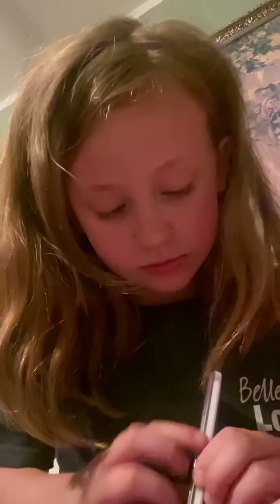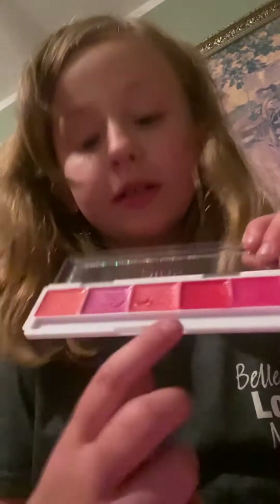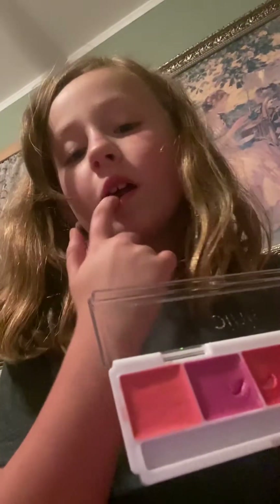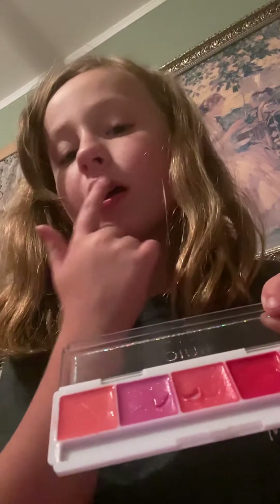And I got this lipstick one. It goes on your lips and I'll show you how to do it. You stick your finger in there and grab it on your lips.